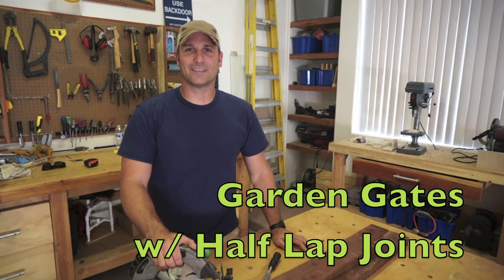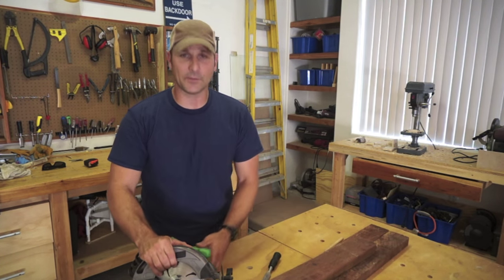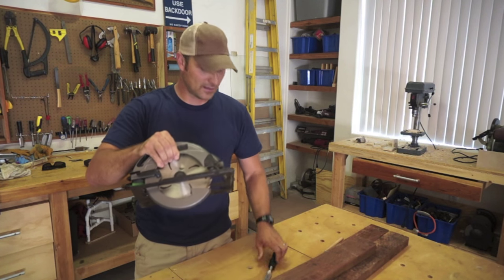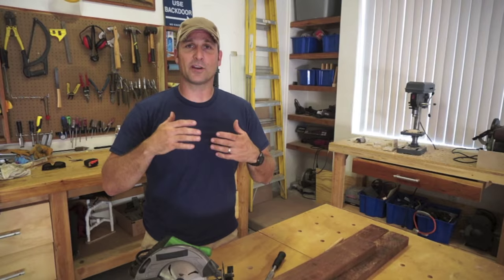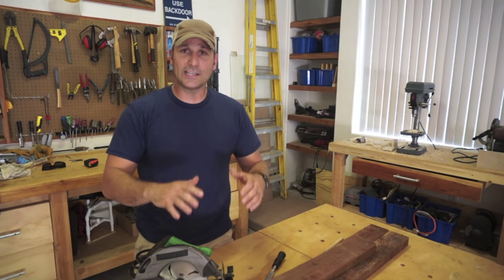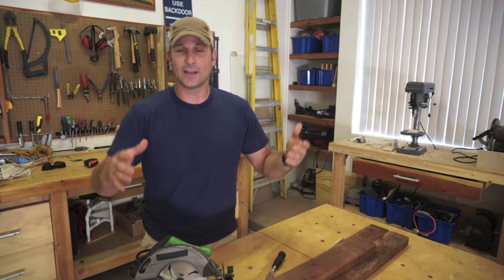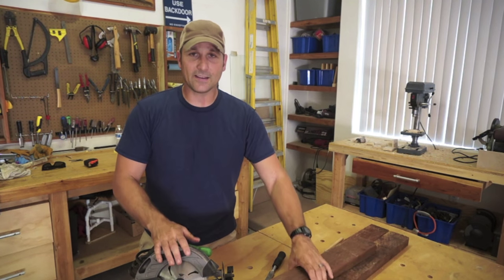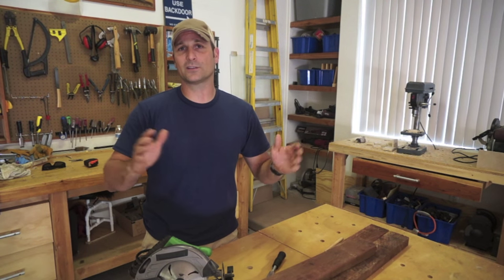Hey there guys, welcome back. Today I'm going to be making a garden gate for a friend using half lap joints that I'm going to make with a circular saw and a chisel. The half lap joints are going to make for an extremely strong gate, a clean looking gate, and it's also going to save you money from having to buy a gate hardware kit. A half lap joint is going to enable this gate to work for years without sagging.